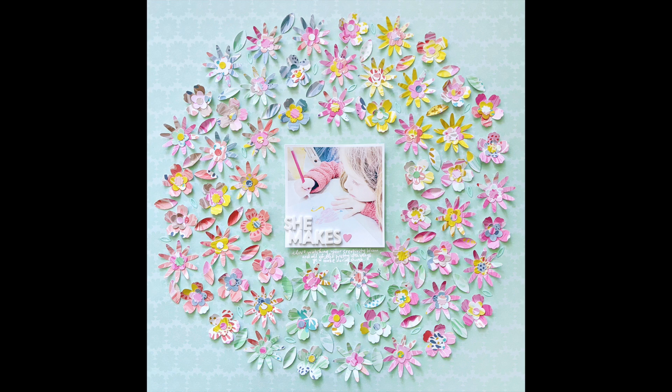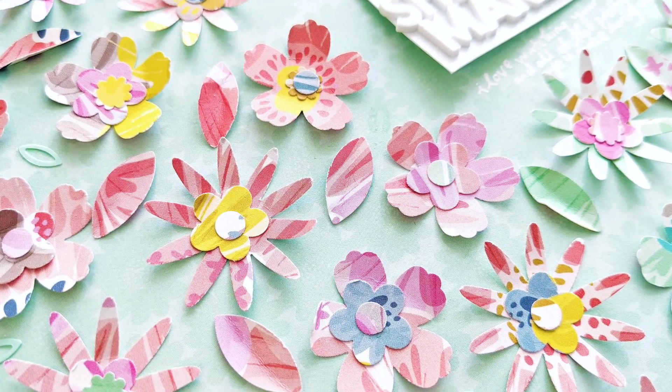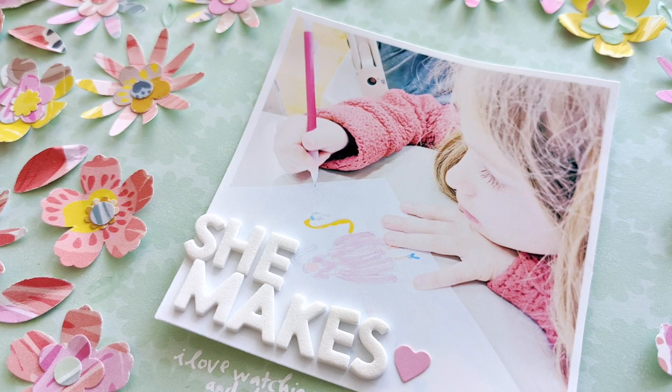Hey friends, it's Paige Evans. I have a new process video to share with you today. I'm trying to keep up with my goal of doing one process video every week, so here we go.